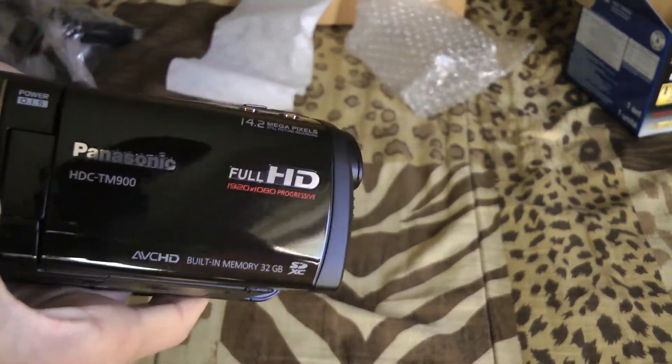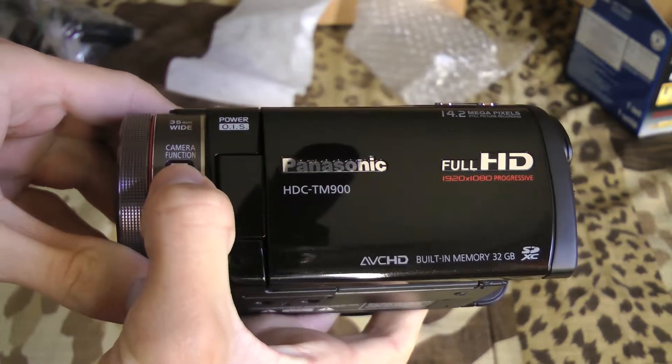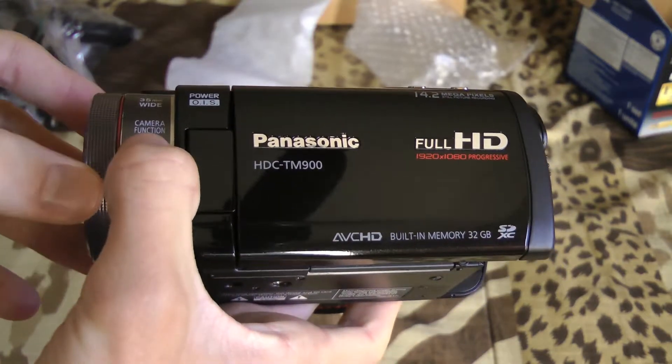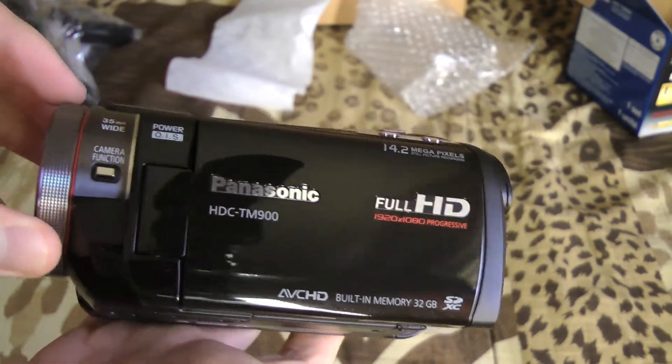On the side you have your camera function dial — this will allow you to change the focus, white balance, aperture, and one other thing I can't recall at the moment. It lets you do all of that manually with this wheel.